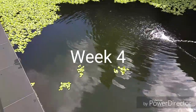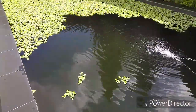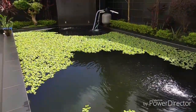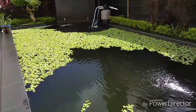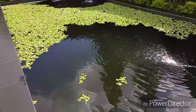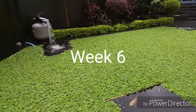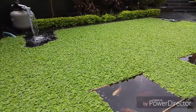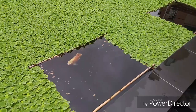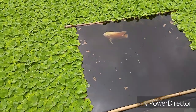The water has become very clean. You can actually see all the way down to the bottom now. The water plants are also looking very good and the sand filter is still working well. So it's a success. It's been about six weeks since I installed the filter. You can see there's an explosion of water lilies and the water is now crystal clear. You can see a fish.